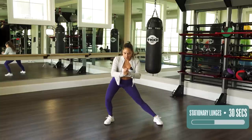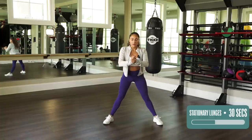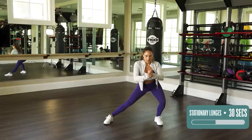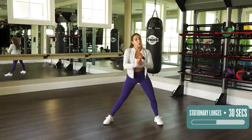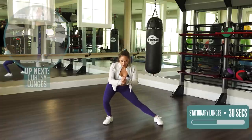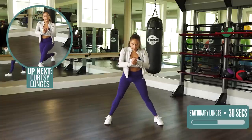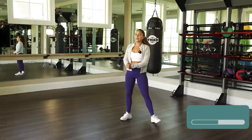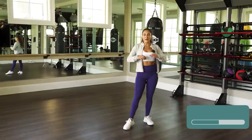You can look at your hands if it helps, or forward, but never look down because that's not gonna keep a straight spine. Relax your shoulders away from the ears. Five, four, three, two, one — done. I love stationary lunges. They're not only good for your knees, they're good for your butt, your legs, your stomach — all of it.